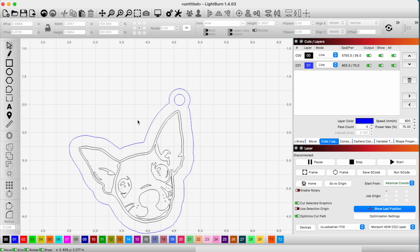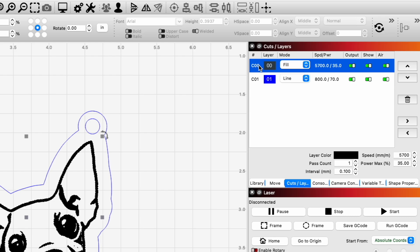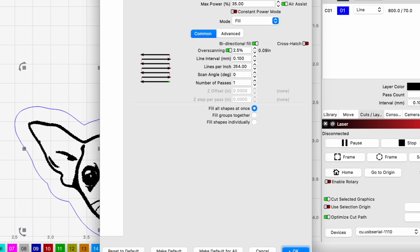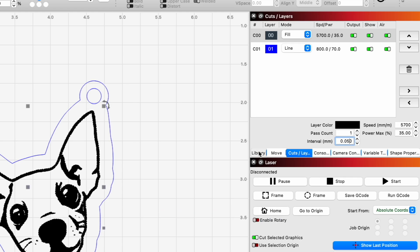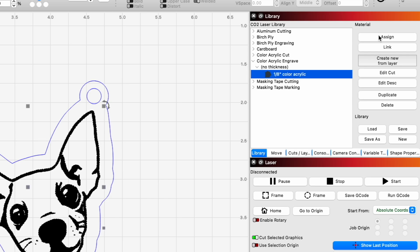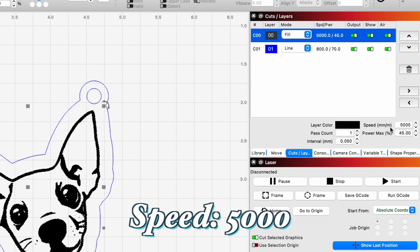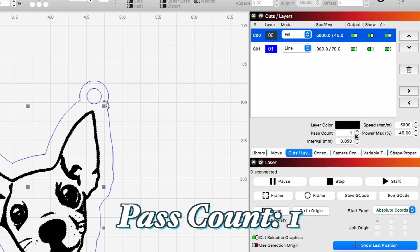Now it's just about getting the settings right for engraving. We actually want this to be a fill and run our CO2 laser. I'm going to make sure we're doing a bi-directional fill and not a crosshatch. Our interval I'll set to 0.05. I'll use previous settings for this colored acrylic assigned to the layer. Looking at cuts and layers: we're going at 5,000 millimeters per minute, 45% power, 0.05 interval, and one pass count.